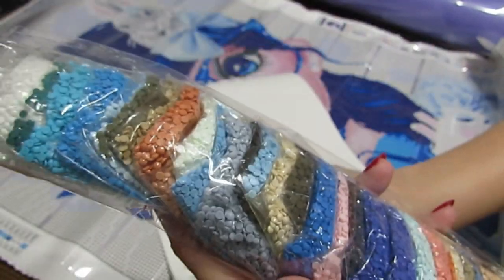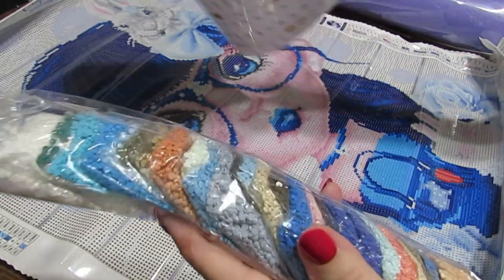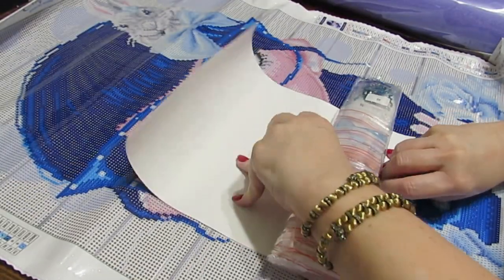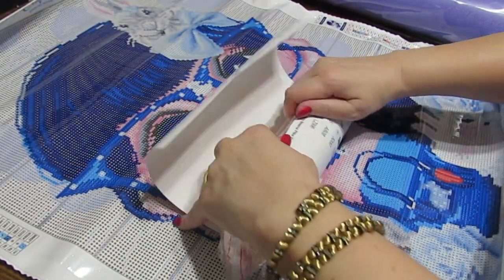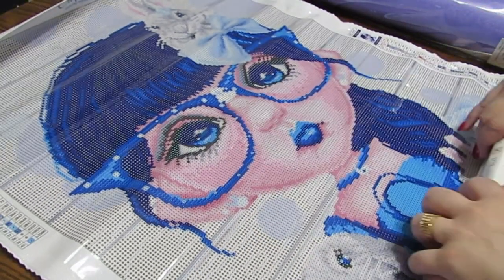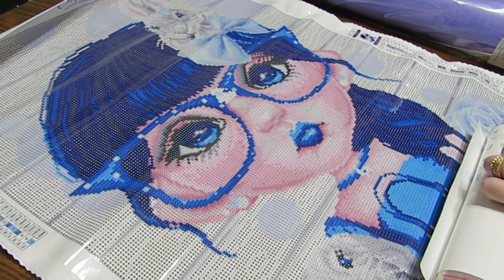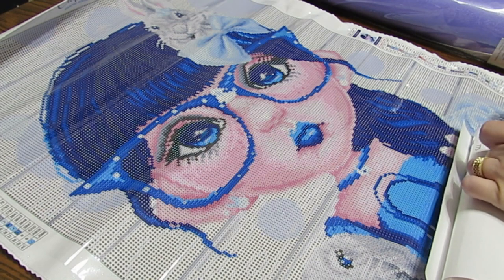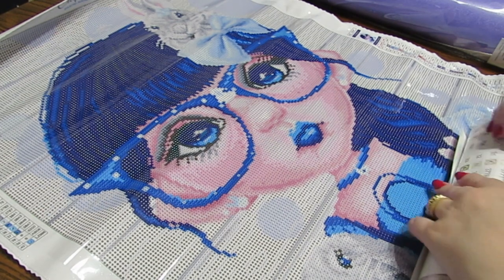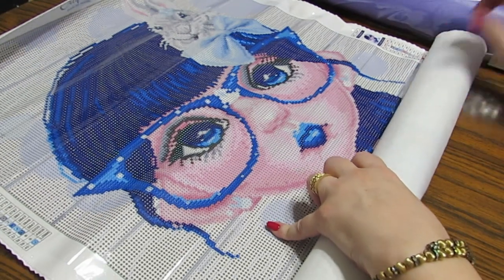They have several things in stock right now, so get on over there and get yours ordered so you're ready to start in August — you can start any day in August. At the very end there's going to be a special bonus prize that the people at Craftably are very generously donating.